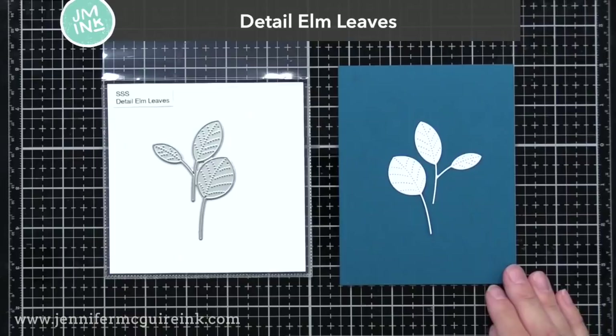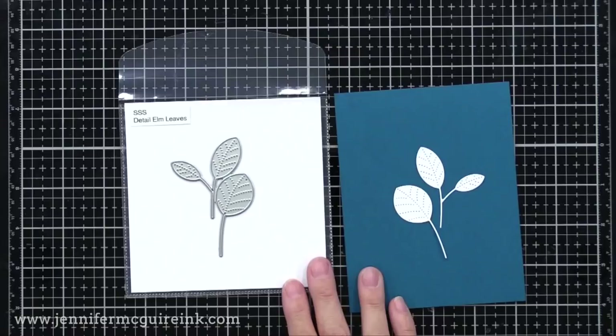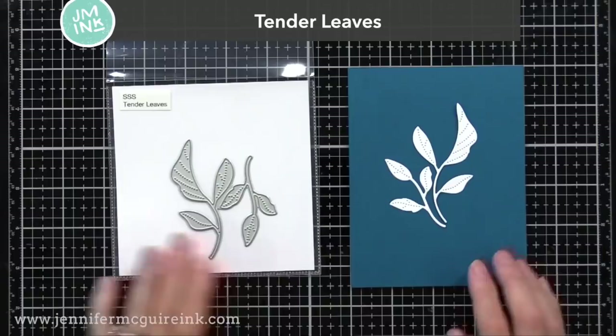We also have the Detail Elm Leaves — two dies in this set. It has a little more of a playful look and you'll see me use it in tomorrow's video. They're smaller so you could make a smaller focal point or cover a background. This would be really fun with the faux letterpress technique. You can see how I made an impression with the leaf dies and then put ink in that — it works great with the Detail Elm Leaves because you get that dotted detail. Be sure to watch that video. It would work great with these leaves and the other leaf dies I shared today.